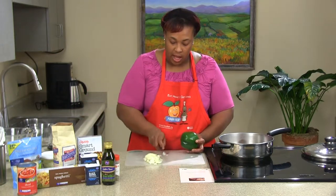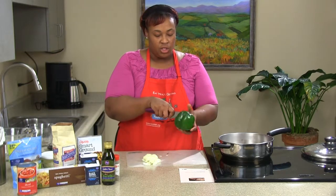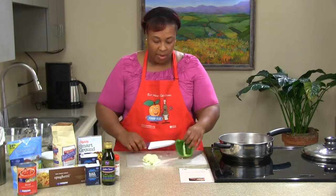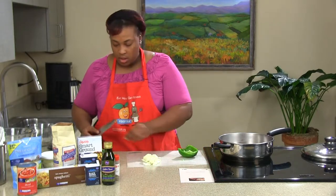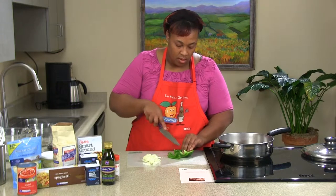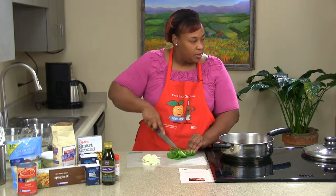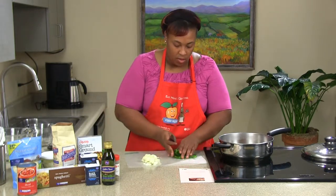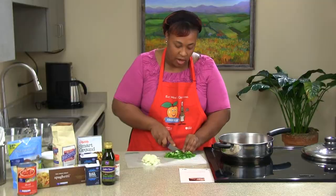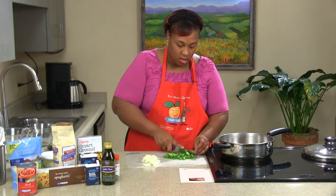We're going to move those to the side and cut our bell pepper. A great way to cut your bell pepper is to take it from the end, go around, and just pop it right off — that way you leave all your seeds intact and don't have to worry about picking them out of your recipe. It all depends on how big or small you want your bell peppers. You can also use red or yellow bell peppers instead of green, just to make your spaghetti a little more colorful and fiesta-looking. Color is the key.